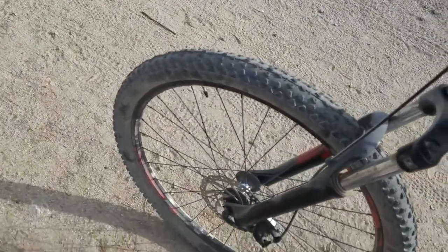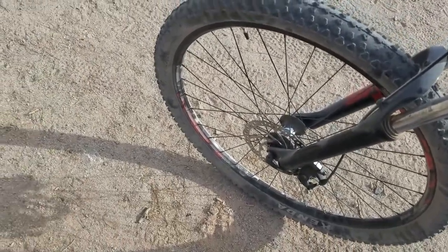The tires are Kendra tires. I haven't had any issues with them either — they're good tires.